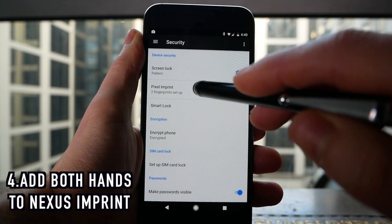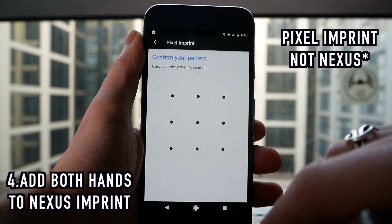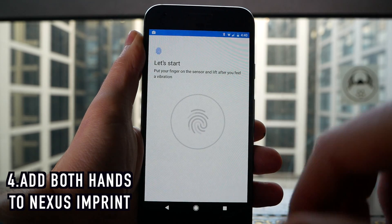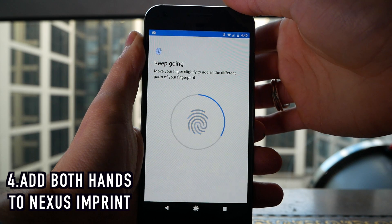Next, go back into settings and go into Security. From here go into Nexus Imprint, which will let you register more fingerprints to your phone. Do this for both hands and then you can unlock your phone regardless of which hand you're holding it in.